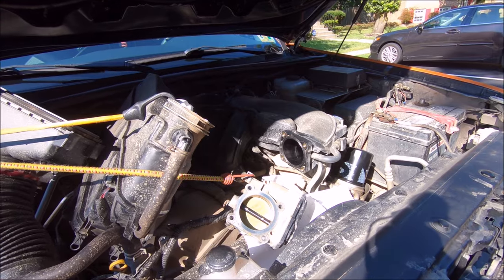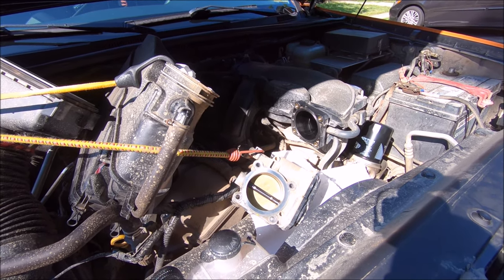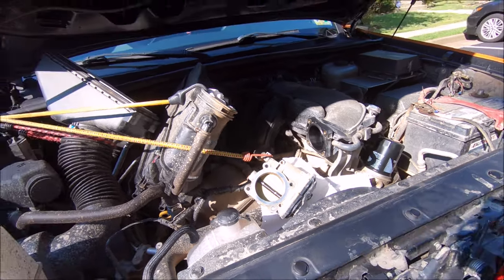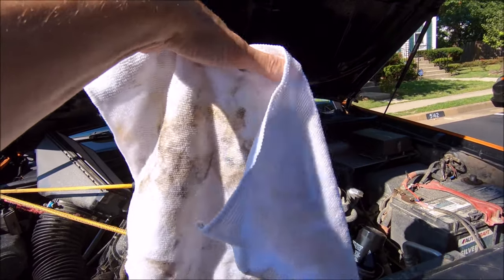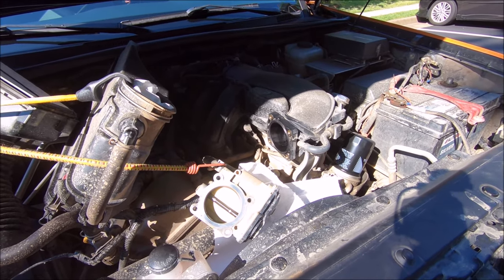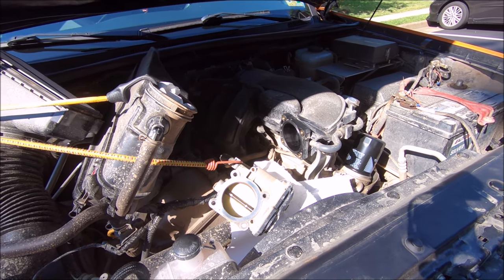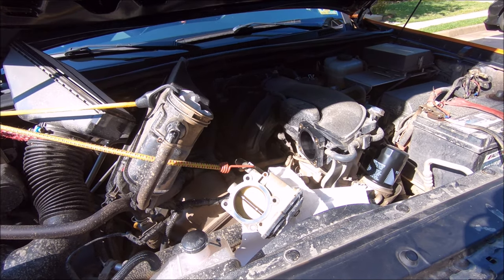Alright guys, that is it as far as the full throttle body cleaning. I'm just letting it air dry for a few minutes before I bolt everything back together - that'll make it much easier to start the truck. But here's the rag just for the full throttle body cleaning - and after seeing this rag, I would definitely recommend just going ahead and removing the throttle body, changing that gasket, and doing the full cleaning. Much more efficient - you get a lot of that crap out of there, get your engine running better, and hopefully grab a few horsepower and miles per gallon.